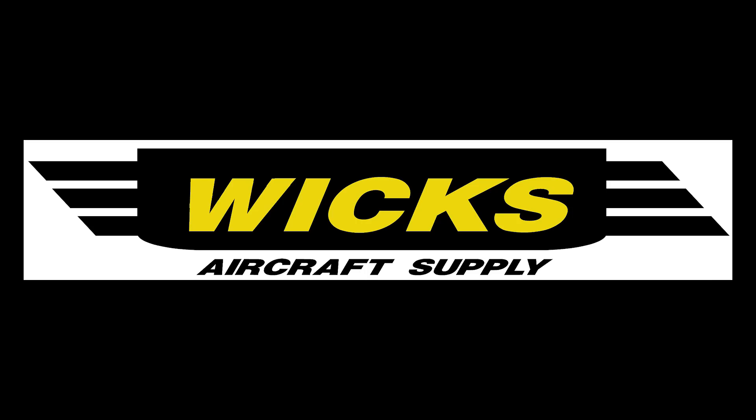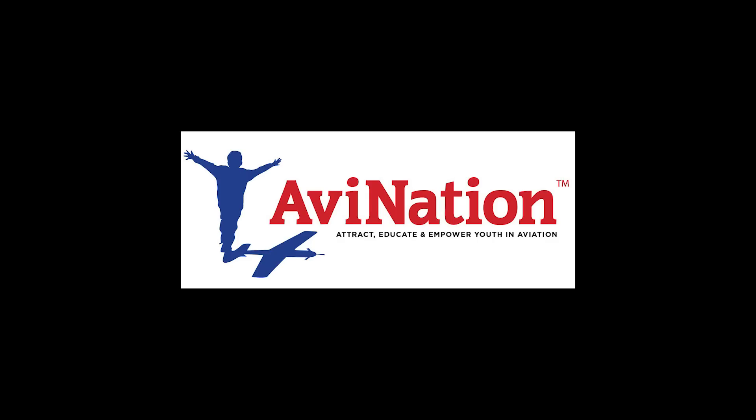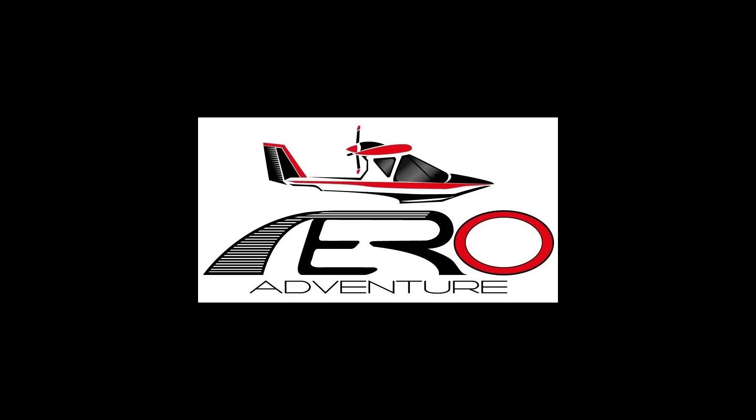Thank you to our channel sponsors Wix Aircraft Supply, AV Nation Youth Publication, and Aero Adventure Amphibious Seaplanes.